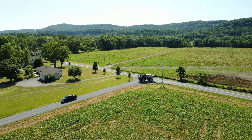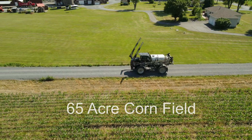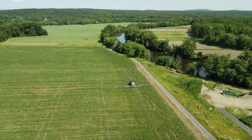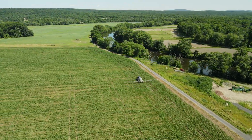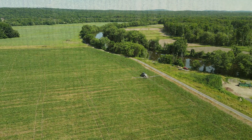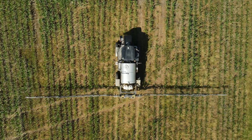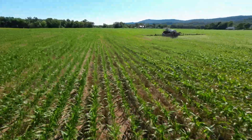The sprayer has a 90-foot boom and he's added nozzles so that he can achieve a 50-gallon-per-acre spray rate, allowing him to apply the biology with as little harm as possible.